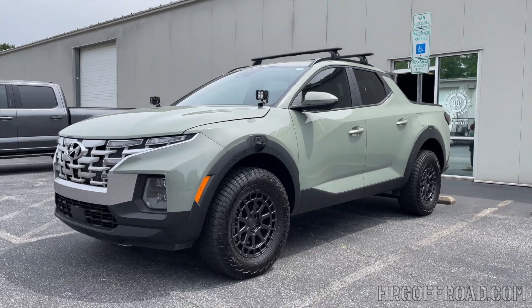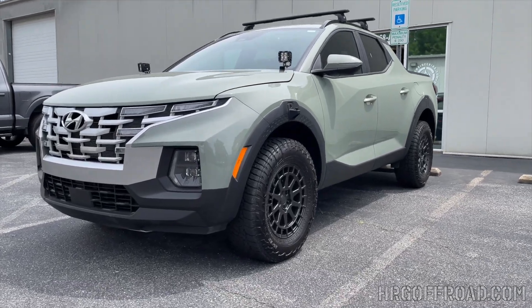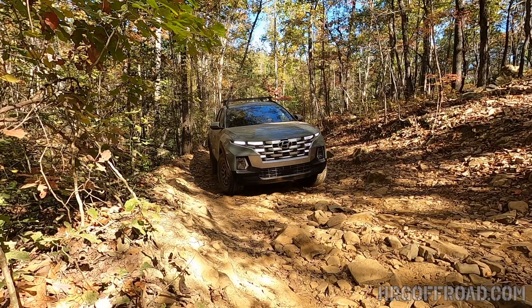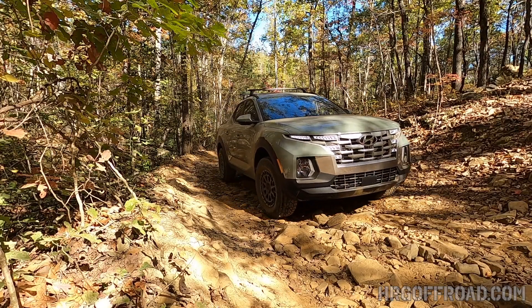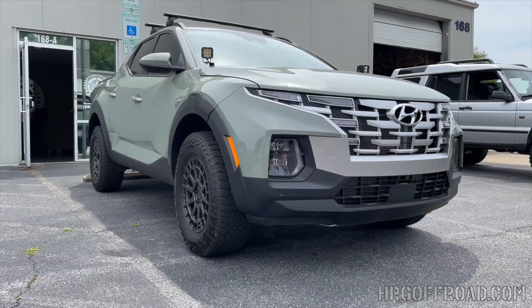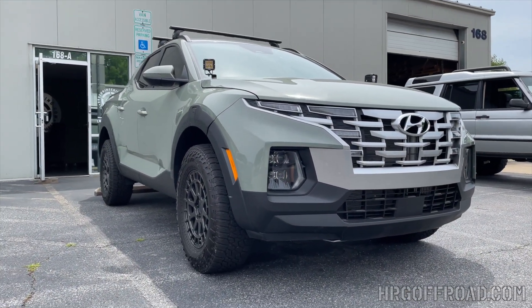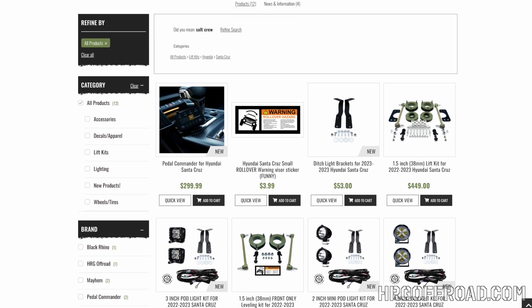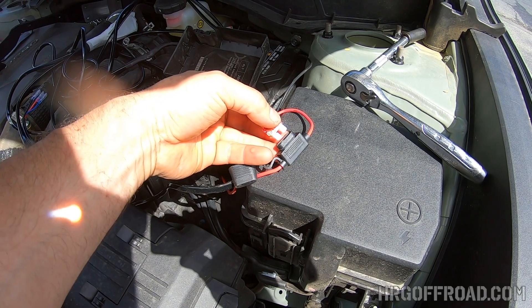Hey everyone, welcome back to HRG TV. In today's video we're going to install a set of ditch light brackets in this 2023 Hyundai Santa Cruz. This is our shop Santa Cruz and it does have one of our lift kits on it. If you're looking to customize your Santa Cruz, we have wheels and tires, lift kits, ditch light brackets and a few other things. Check it out at hrgoffroad.com.